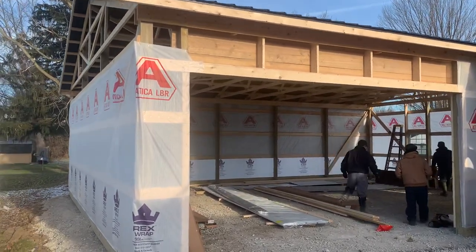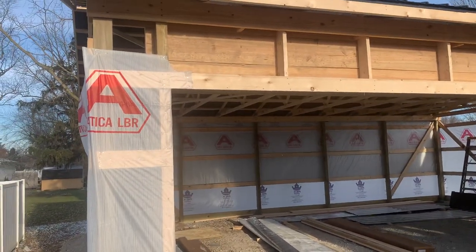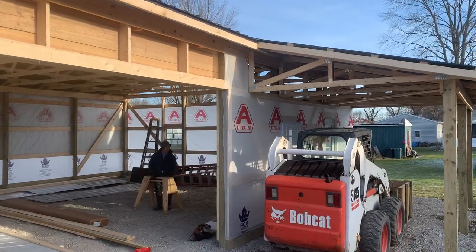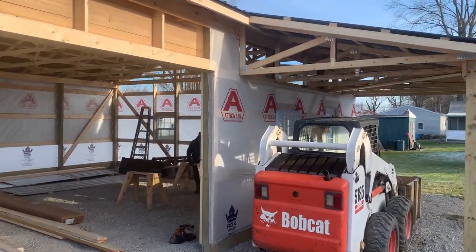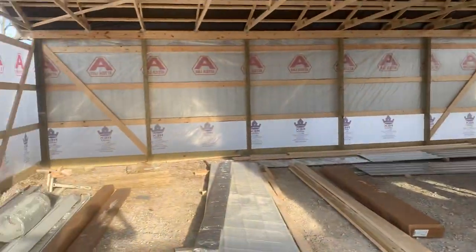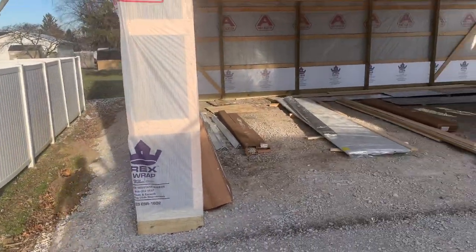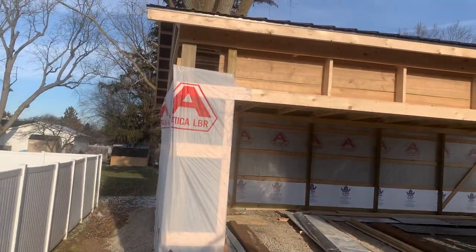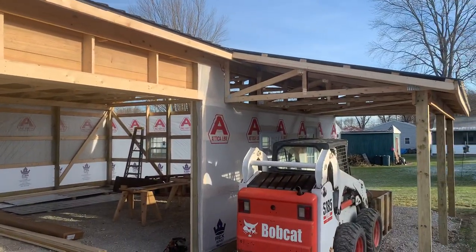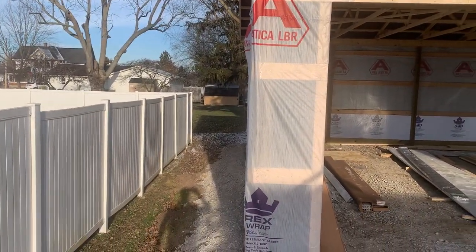Hey, Josh here at Attica Lumber Company, out here in Butler County. Let's check this one out - 30 by 40, 10 feet tall, with a 10 by 20 porch, built in a residential neighborhood. I want to give you a few specs on this. Got a driveway coming in, two-car garage. You can see a 4:12 pitch, and again a 10 by 20 porch in a tight residential neighborhood.